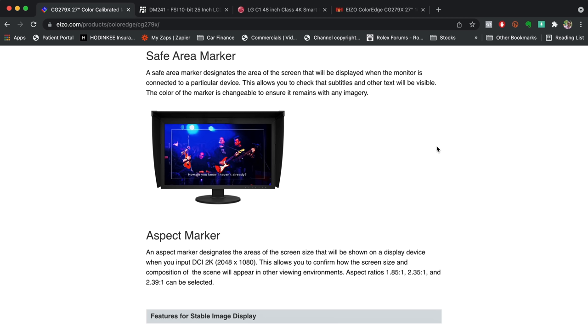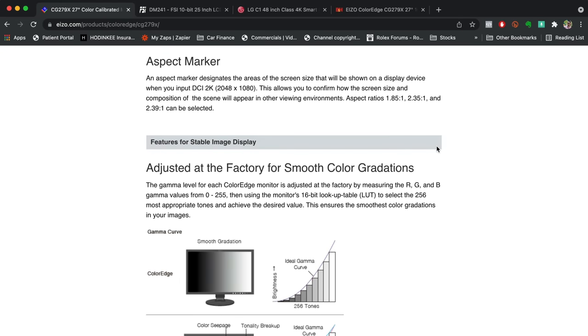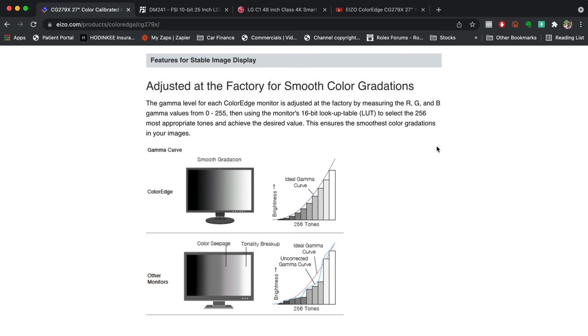Another advantage of a prosumer-level monitor is you get tons of options like safe area markers on the actual monitor — you can turn on title safe and area safe. You have options for different aspect ratios, which you cannot do on a consumer-level product like an OLED TV. And these monitors — Flanders and ISO — come adjusted at the factory for smooth color gradation, with a sheet signed by a color scientist or calibrator approving that specific panel.